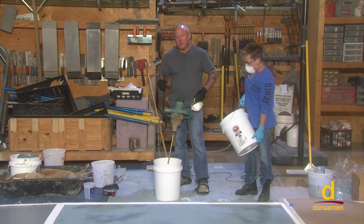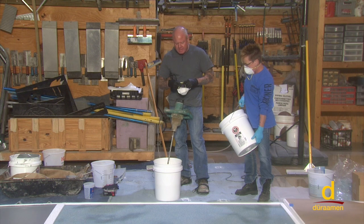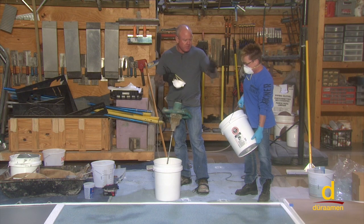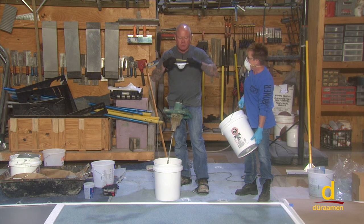We've mixed part one and part two for roughly two to three minutes. Now it's time to add the cement aggregate filler. It's important for us to wear dust masks, as there will be airborne particulate or silica going airborne, so you want to protect yourself from that. We're going to mix for three minutes and then show you the installation process.